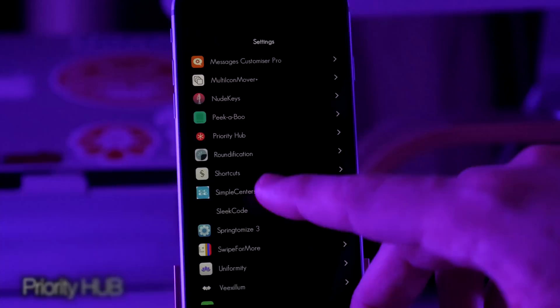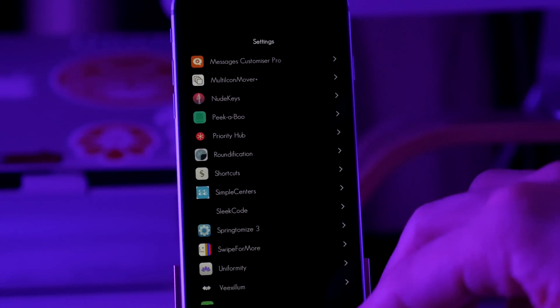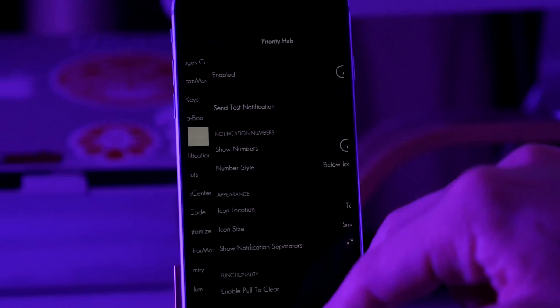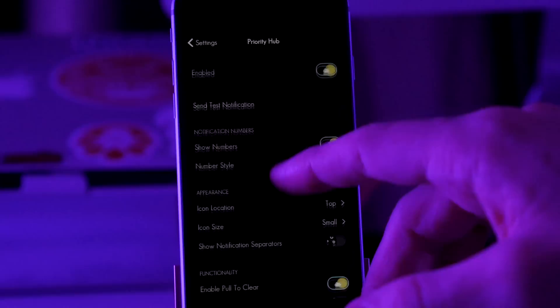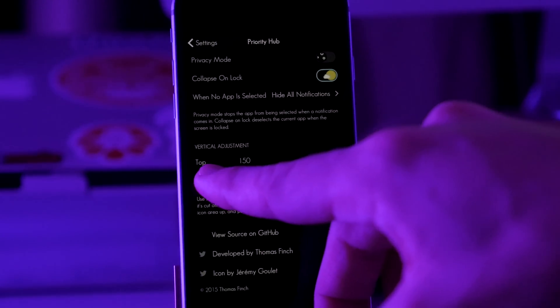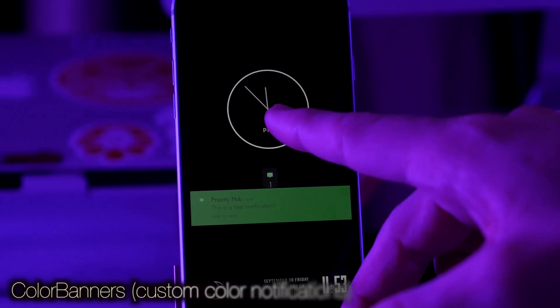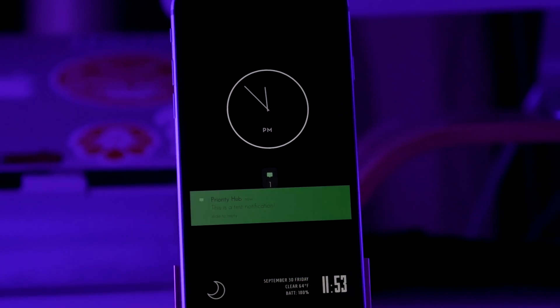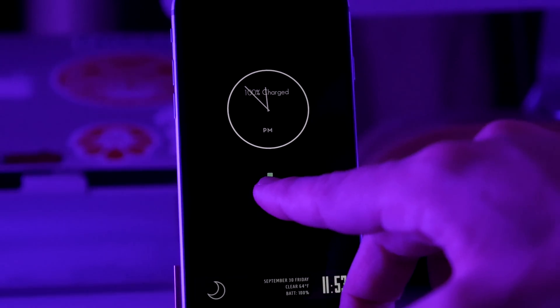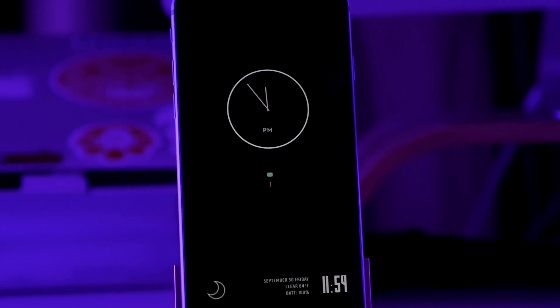Another thing I have installed is Priority Hub, which is what I'm using for my notifications on my lock screen. It makes everything a lot easier if you have multiple notifications from several different applications — you can basically organize that. Just make sure that it is enabled. One thing to mention: you're going to want to change the vertical adjustment — I've changed mine so the top is at 150 and the bottom is at 150. A text notification will show up below the top widget and above the bottom widget. It stays as a little tiny icon showing the app icon and the number of notifications, and you can just tap on it to show the full notification.